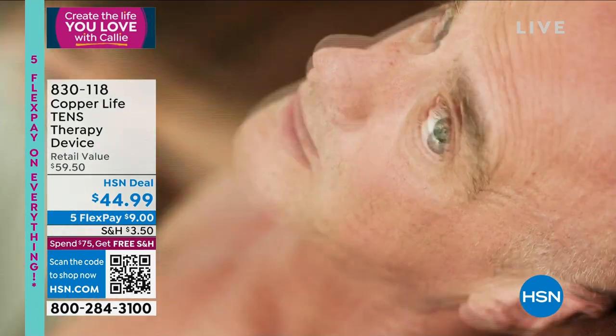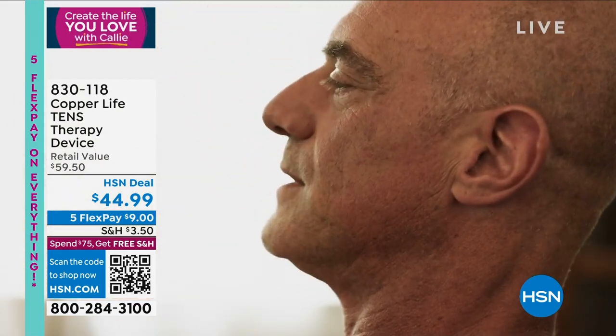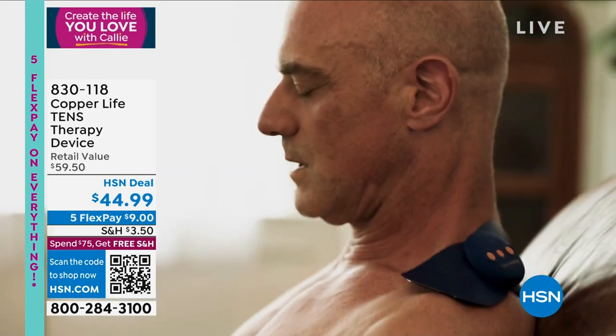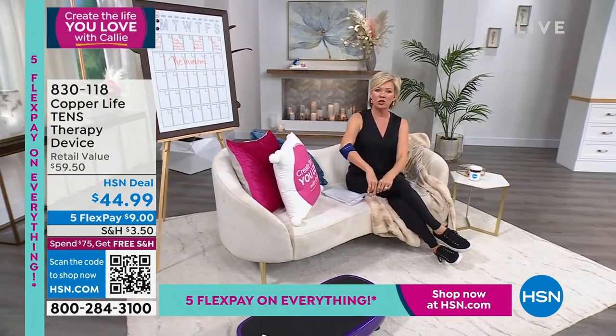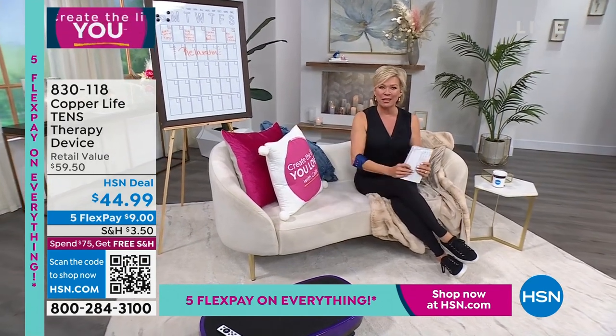It's got 20 intensity levels and is going to help for the shoulder, waist, back, neck, upper arm, lower arm, leg, knee, ankle, the foot — wherever you have aches and pains, you want to treat that area. You can do it on the go. In fact, I'm going to be slipping on my DG2 jacket — you won't even know I'm wearing it. But that's just a little sampling of things to come.